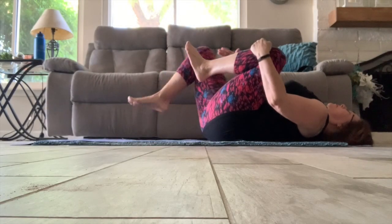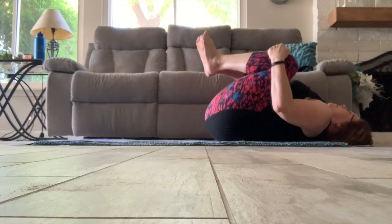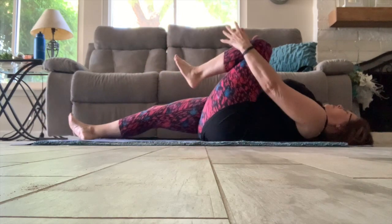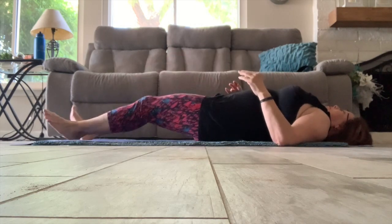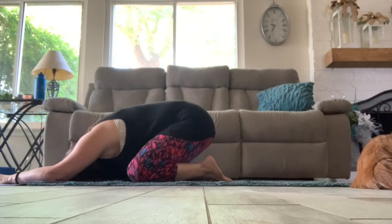And just going back into a stretch again — bringing both knees in, then extending the legs for a moment. Bringing the left knee in, stretching that low back and the glutes. Circle the ankle if you choose, and switching sides. And move yourself into child's pose for a nice relaxing stretch.